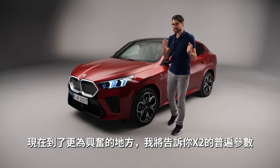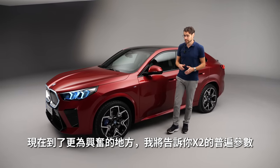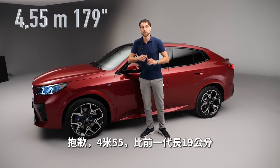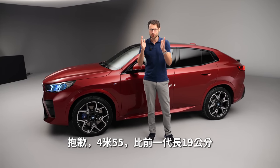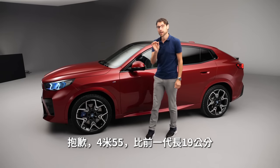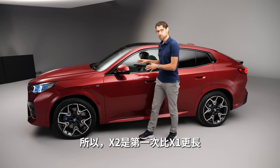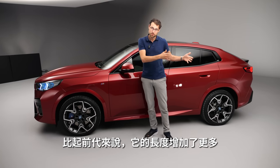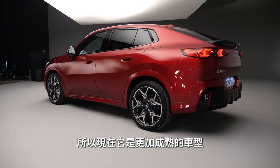What I'm going to tell you in this review counts for all the new X2 versions. For example, the new length of 4 meters 55, or 179 inches — that is 19 centimeters or 8 inches longer than the predecessor. And it is now 5 centimeters or 2 inches longer than the BMW X1, so for the first time the X2 is longer than the X1. It's an even more grown-up model now.